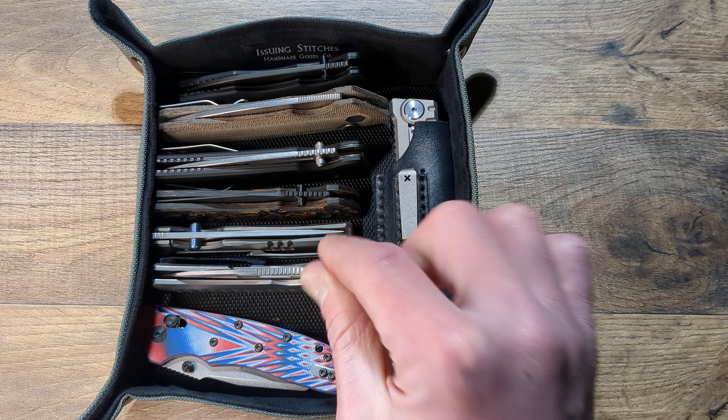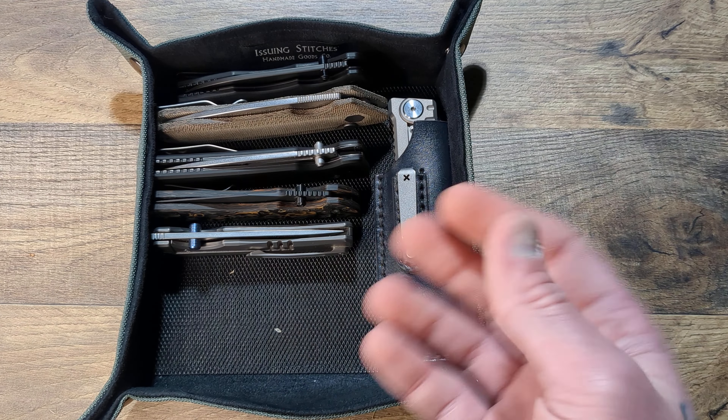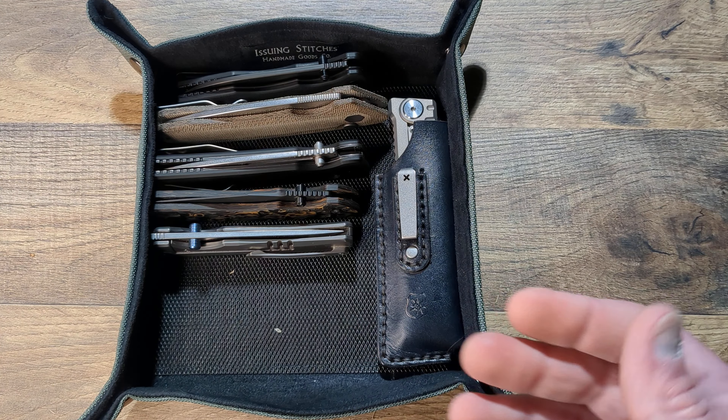Anyway, this is an awesome valet tray — very well done. You can store quite a bit of gear in here. The longer you're in the EDC world and the knife world, you're going to start acquiring little knick-knacks. Even if you just have knives and nothing else — no other tools or lighters or whatever — there are plenty of smaller knives you could put in here, and it houses them well because you can just easily get to the stuff.